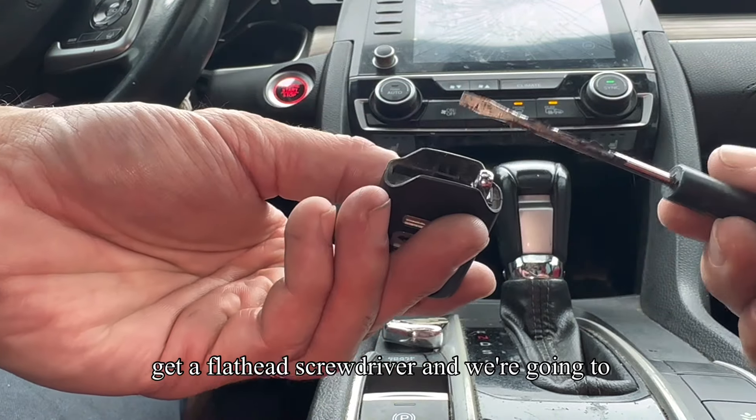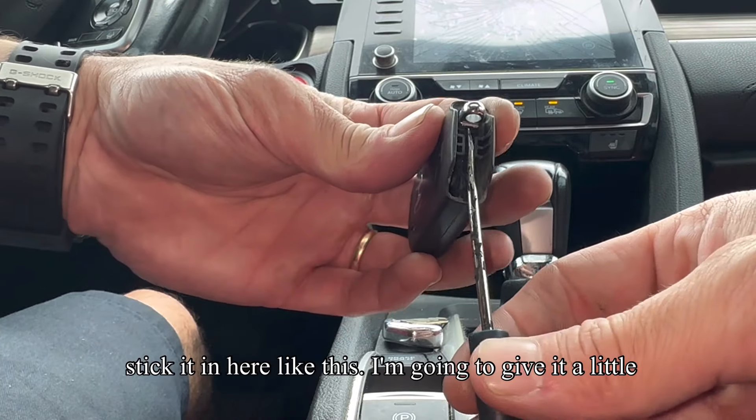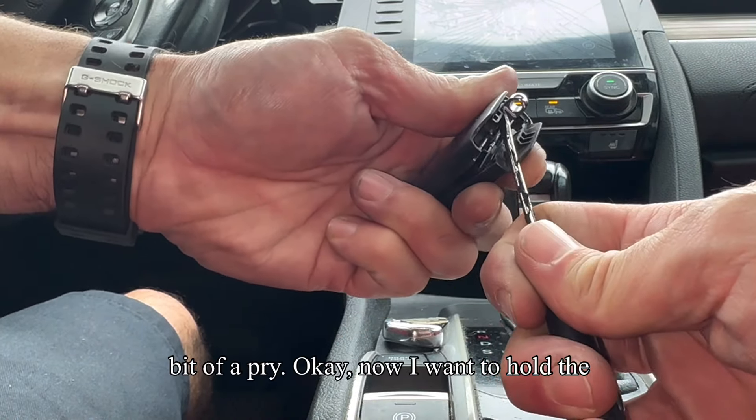Once we have it out, we're going to get a flathead screwdriver and we're going to split this remote open. I'm going to stick it in here like this and give it a little bit of a pry.